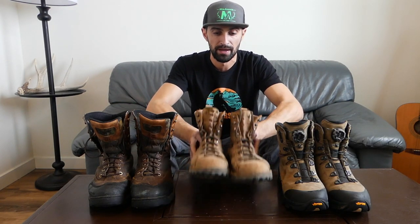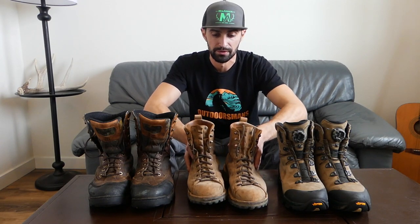After getting into archery and being ready to move to something less insulated, I went ahead with the Danner Elk Hunters. These are pretty heavy at four pounds for the pair — the Pronghorns are 3.6 — but they're super rugged with super aggressive soles.